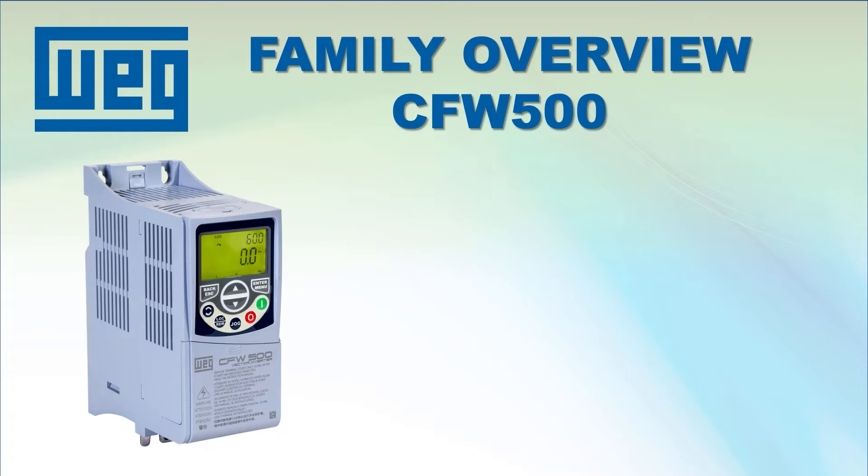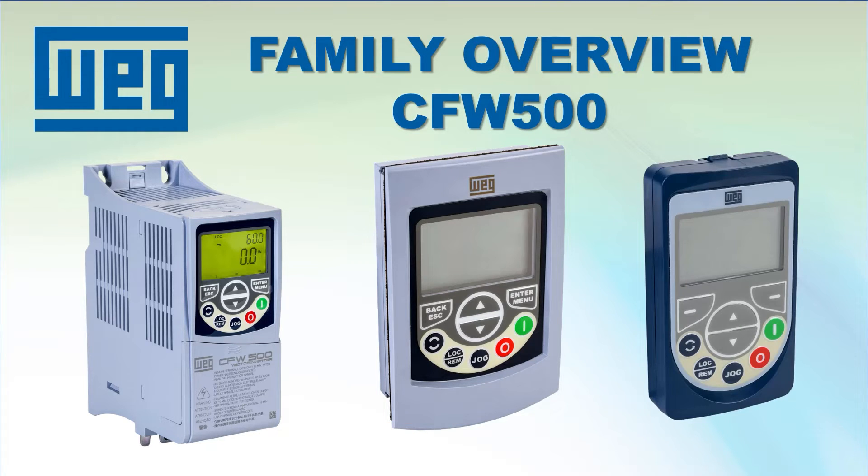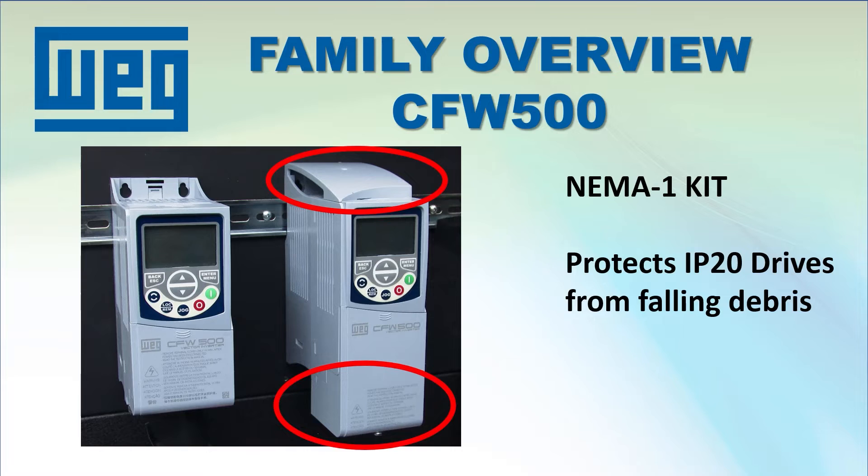The CFW500 family has two remote keypads: one that is identical to the drive's built-in keypad, and another IP54 rated full alphanumeric keypad which makes configuring and operating the drive so much easier. The IP20 drives also have an option that upgrades them to NEMA 1 to give them protection from falling debris.